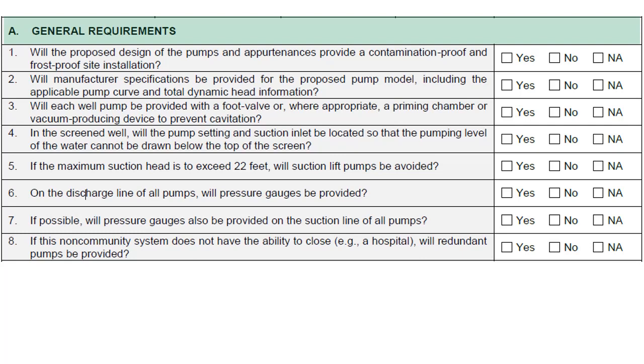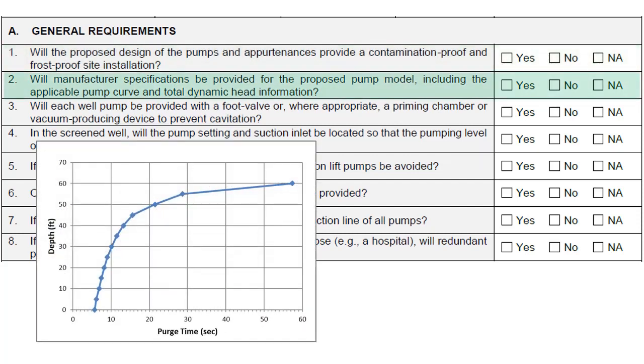Section A is for General Requirements. The proposed design of the pumps should provide a contamination-proof and frost-proof installation to ensure safe and reliable supply of water. Manufacturer specifications should be provided for the proposed pump model to include the pump curve and total dynamic head information, as per the information field requirements in the previous section. This is meant to ensure that systems are using the right-sized pump for the job.